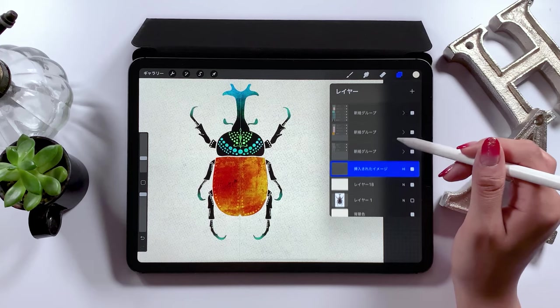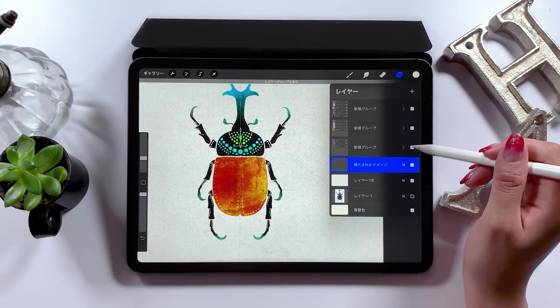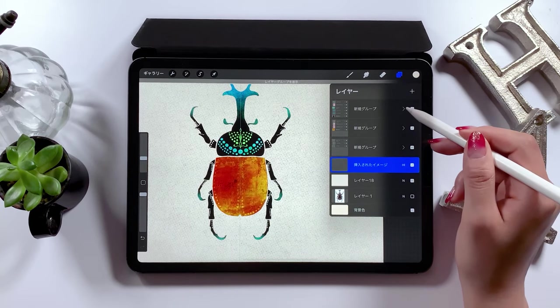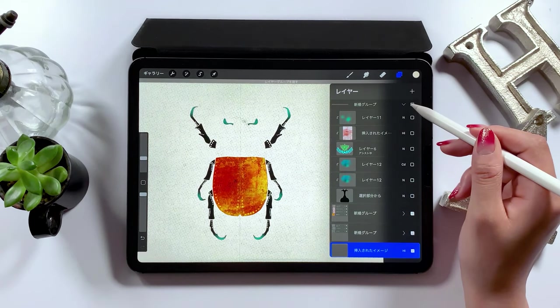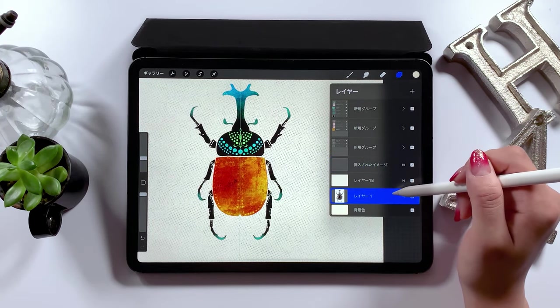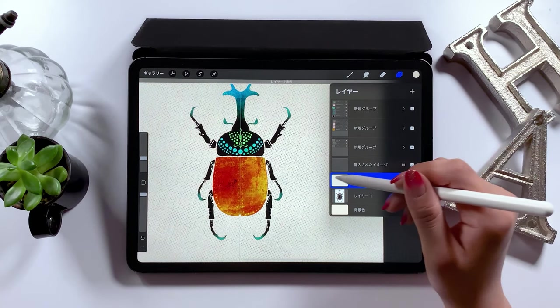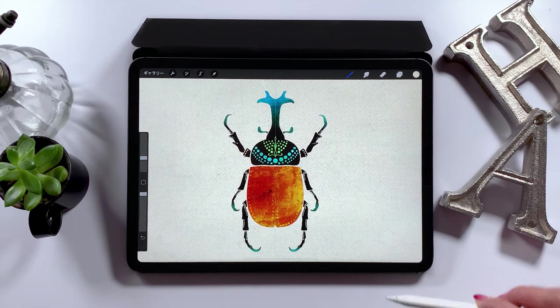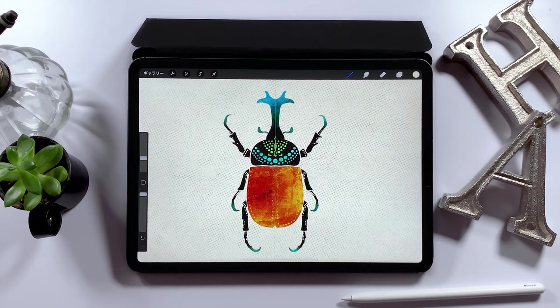Now it's complete. When we look at the layer panel here, there are three grouped categories. From the bottom, we have the legs and the antennae, the belly in the middle, and the head and the horn for the third one. That's all for today. I myself find it so fun working on this, so I want you guys to give it a try as well. For those who find it difficult, it may be a good idea to start with something really simple that's symmetrical. And once you get better, you can try something more difficult or challenging. I'm planning to make a series on insects like this one. If you liked this video, please give it a thumbs up. Thank you for watching! Bye bye.